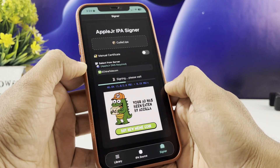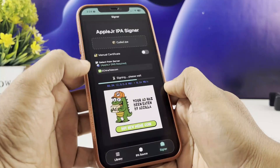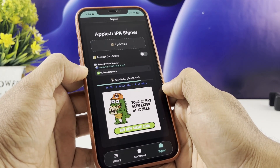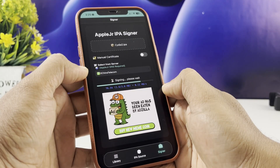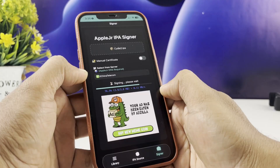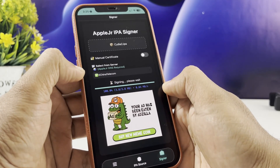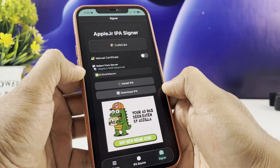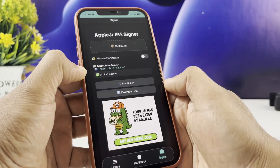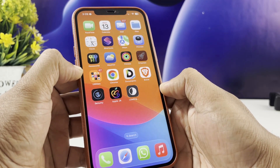All right, once your certificate is selected, go ahead and tap Sign IPA, then just wait a bit while it does its thing. When it's done processing, just hit Install and confirm it on your iPhone. That's it — your tweaked app will start installing straight onto your home screen.